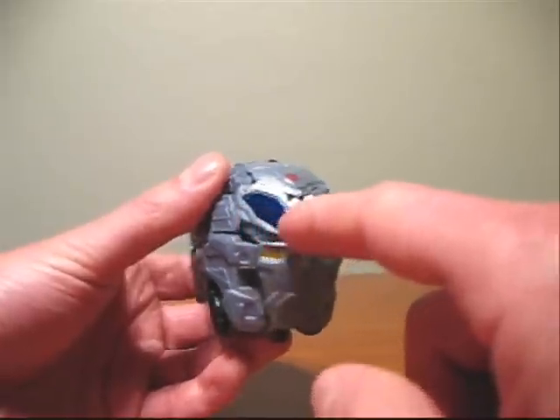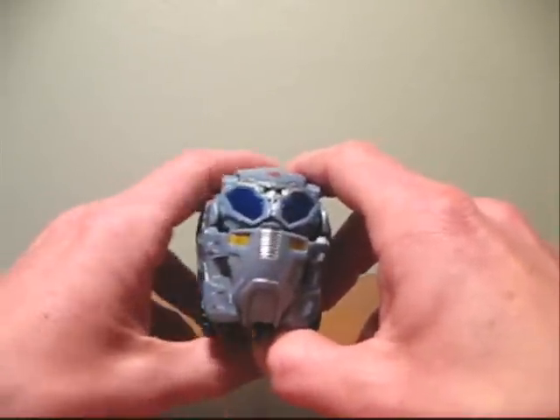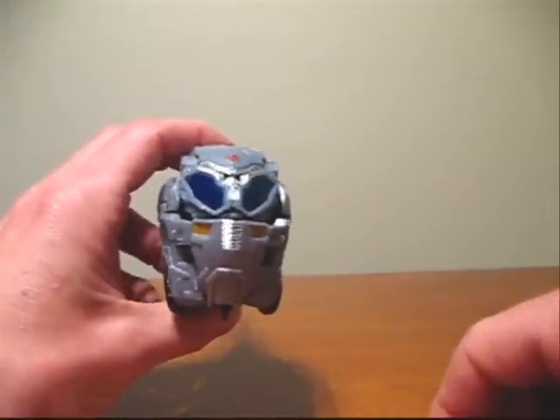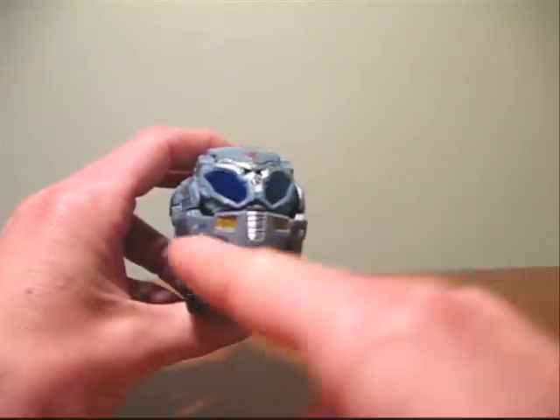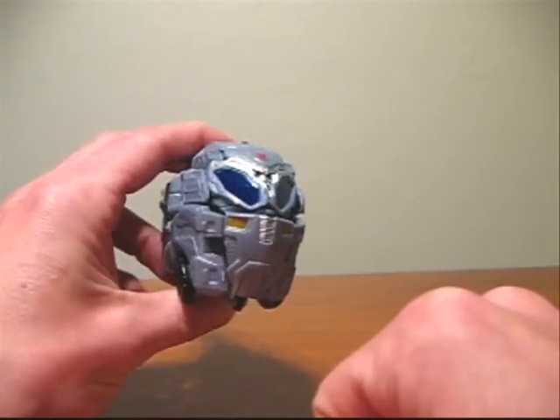The windshield itself is painted a dark blue. If we look at the front of the figure in this mode, you can kind of see a face popping out at you. To me, it sort of looks like the Optimus Prime face — we have the eyes here and then we have the faceplate. So I thought that was kind of cool.